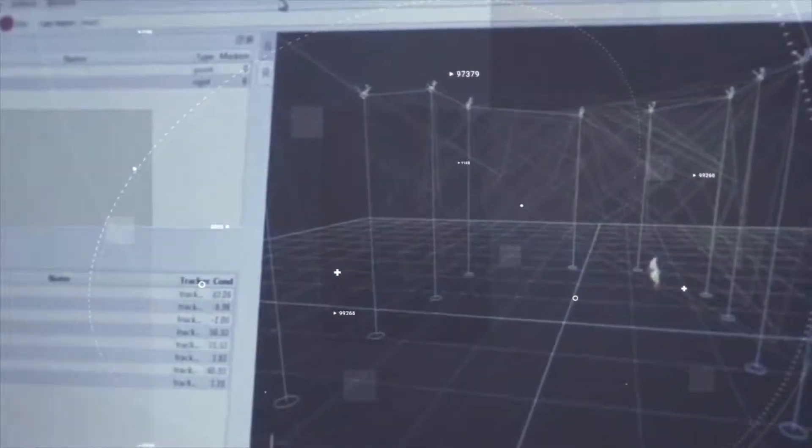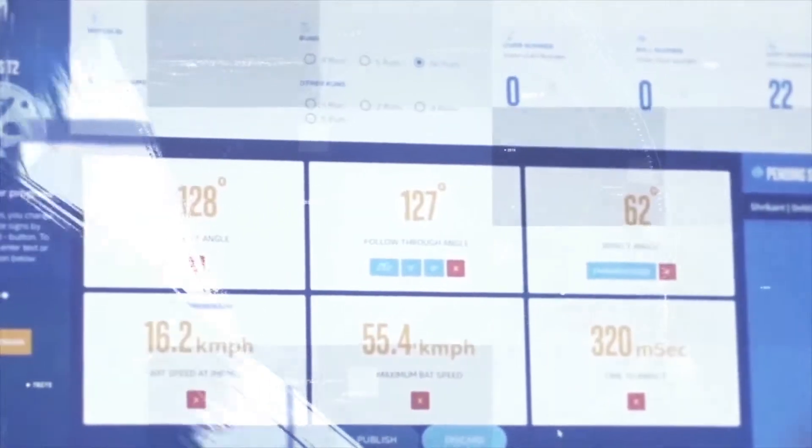The beautiful thing about the bat sensor is you can take any cricket bat and all of a sudden turn it into a smart bat. Almost any cricketer with the bat that they have slips on the sleeve and puts the bat sensor on top of it. All of a sudden you have the ability to trace your swing and track your performance with the app.